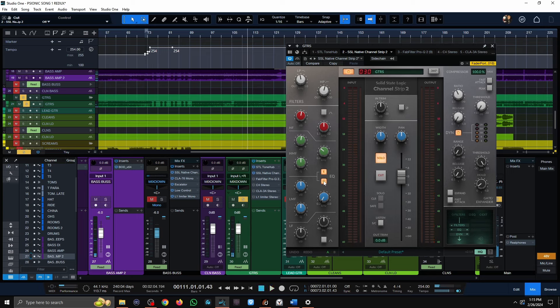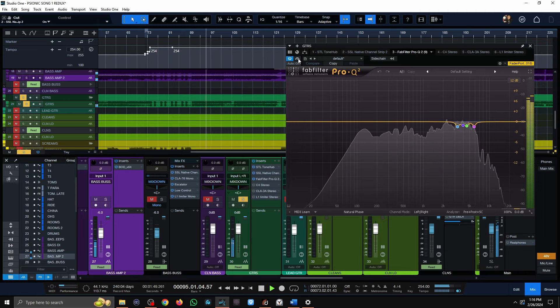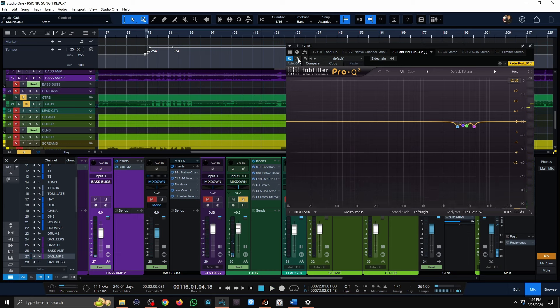There's some weird whistling happening, so these little dips and notches — although they may look crazy — I'm not doing more than a dB and a half on each individual one. There was a ton of weird whistling I needed to get out. Bypassing it brings all that whistling back. It's not changing the tone at all — it's just taking away a lot of those weird high-end sizzles I wasn't enjoying.